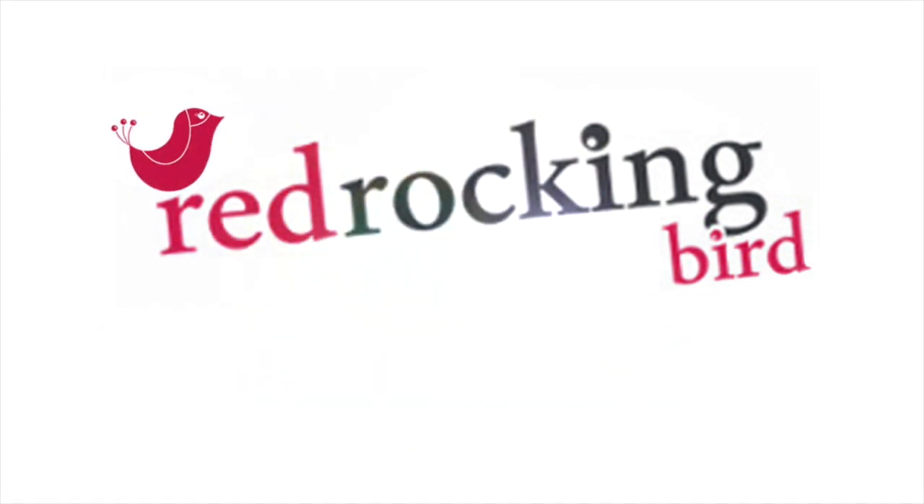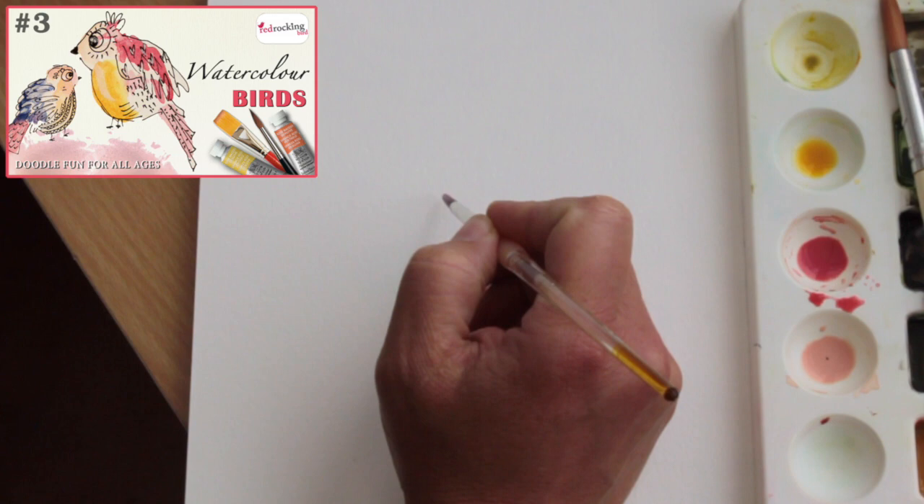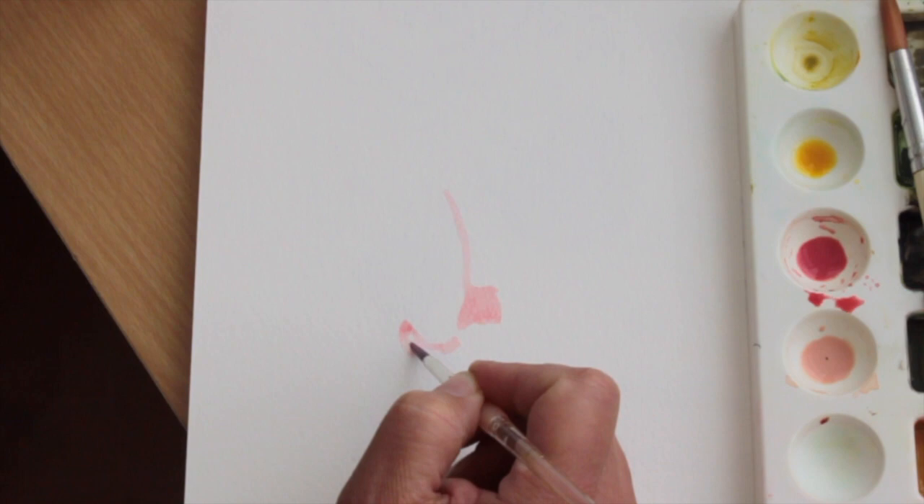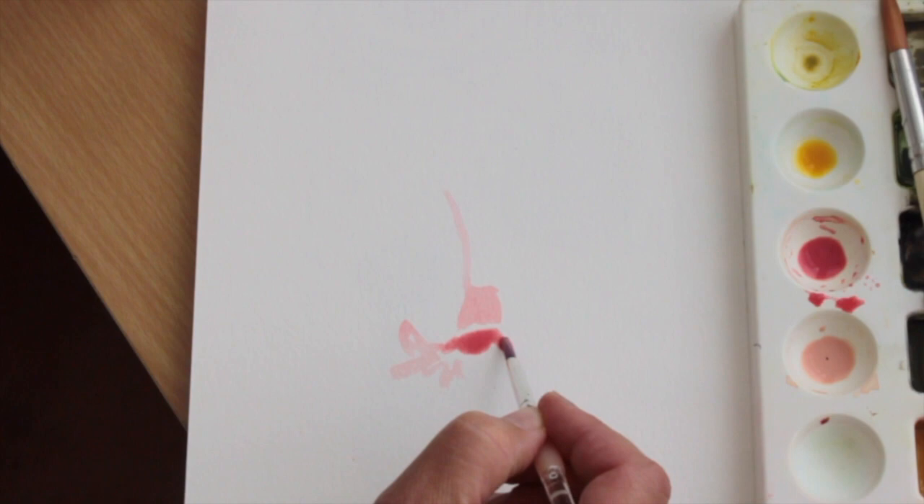Hi, today I'd like to show you my loose painting style. When I was doing the bird tutorial in one of my other videos, I thought, oh, that looks like a Quentin Blake style bird. So I thought, let's do a video on Quentin Blake style. I don't claim to be Quentin Blake — I'm certainly not Quentin Blake — but I do love his work. And I'm just going to show you the way I loosely paint, which can create a similar sort of effect.